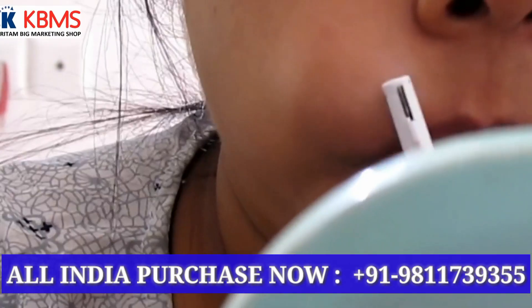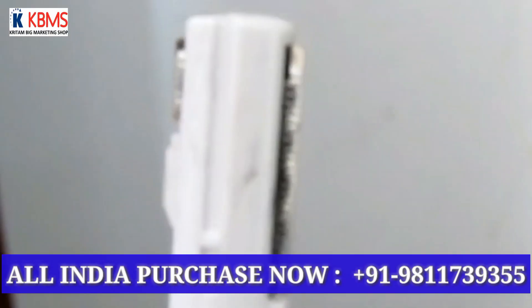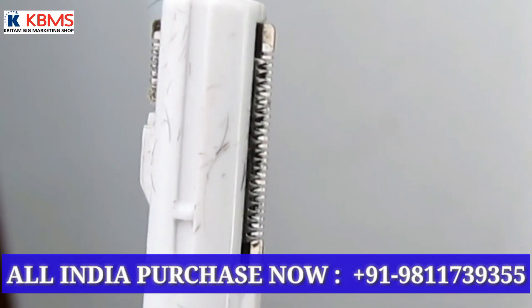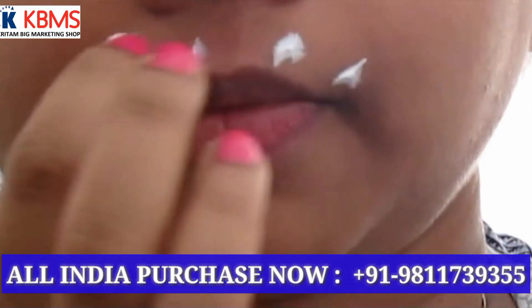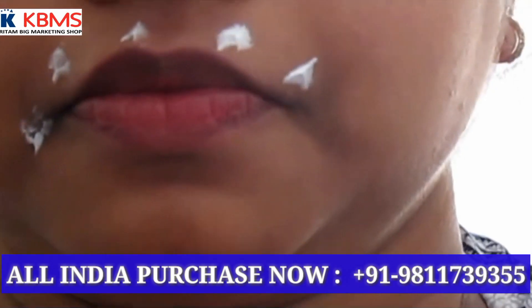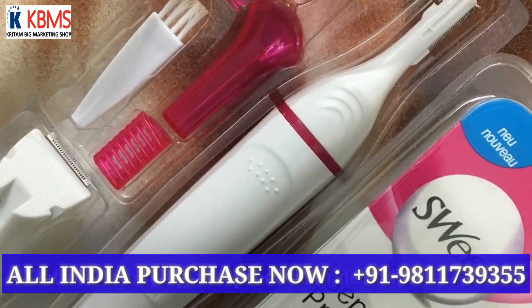I highly recommend it. If you cannot afford the Wheat one, then definitely you can afford the Sweet one. In case you want to buy this, check the details in the description box below. So this was the Sweet Razor Trimmer review and demo.